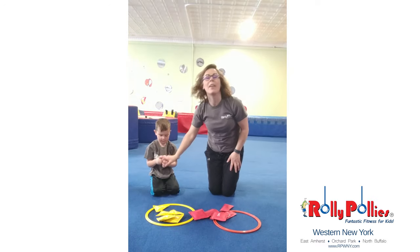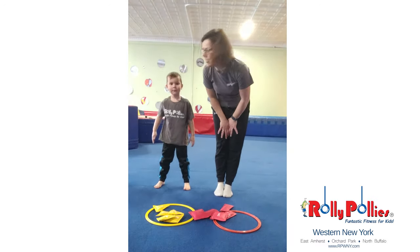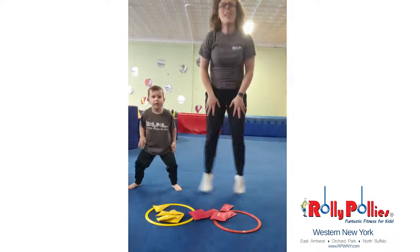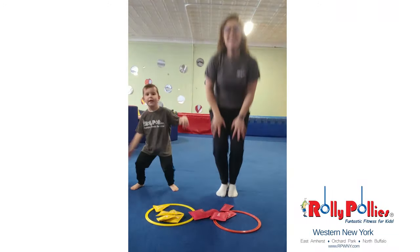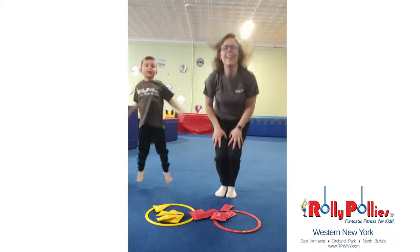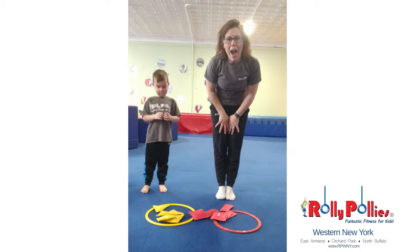And our last time to do our open-close jumps. Count together this time. Here we go. One, two, three, four, five, six, seven, eight, nine, ten. Great job.